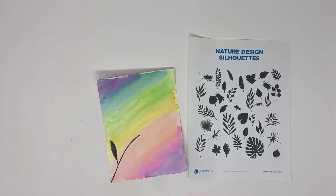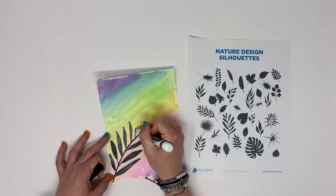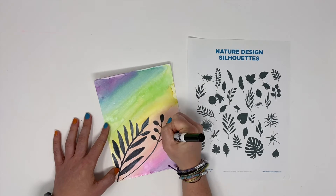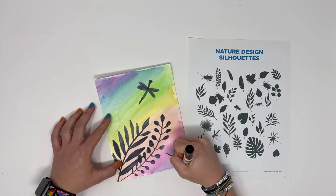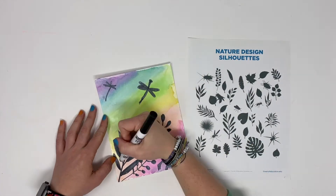When it's done, you can use that design silhouette sheet to add a silhouette in black, or really any other color, over top of it. That really colorful background makes whatever design you put over top of it really stand out. Can't wait to see what you create!